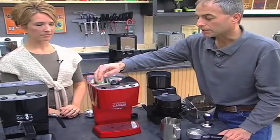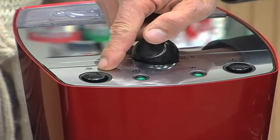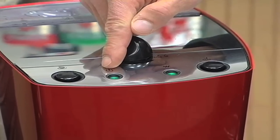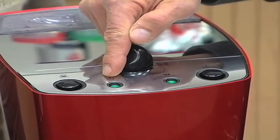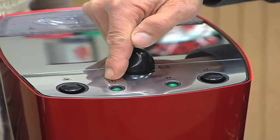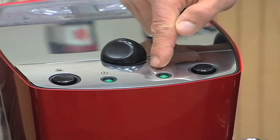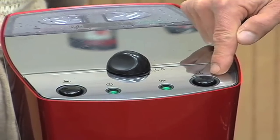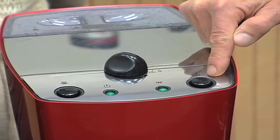The controls on the machine are located on top. Over here we have the coffee switch, which starts and stops the brewing process — starts and stops the pump. The light over here is the main power light, which goes on whenever the machine is turned on. This one, when green, lets you know the boiler is up to steam temperature or brew temperature depending on which mode you're in. And this switch will put you into steam mode when you're ready to froth your milk.